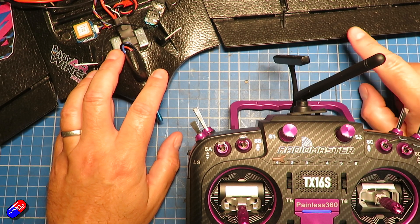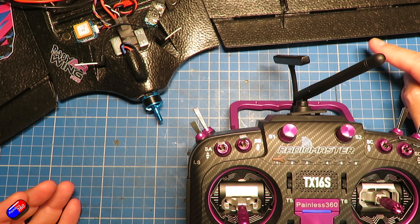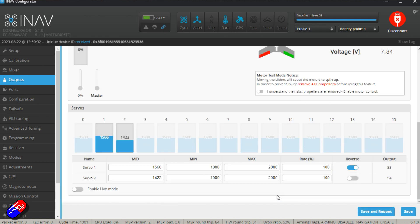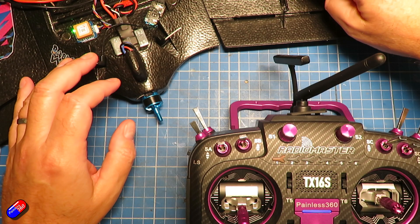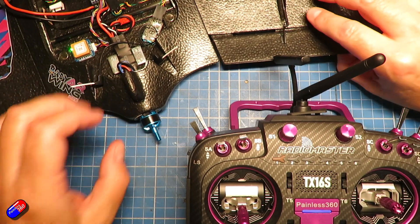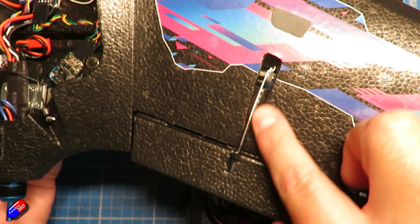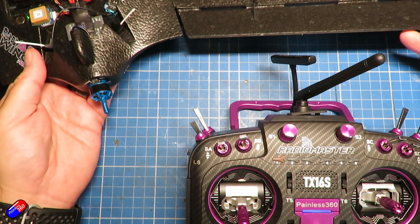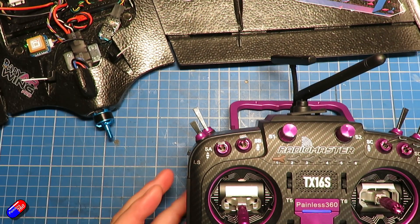You can reduce the amount of throw by connecting to the model, going into the outputs tab, and changing the rates — these change how far things move. If it's about twelve millimeters and you want ten, change the rate to something like 80 on both. However, if it's more than about 20% reduction needed in INAV, I would actually physically change the linkages to adjust the movement. The linkages on the model that go from the servo out to the back can be adjusted — I have a whole video on that linked below — but if the plane is set up reasonably by the manufacturer it should already be pretty close.